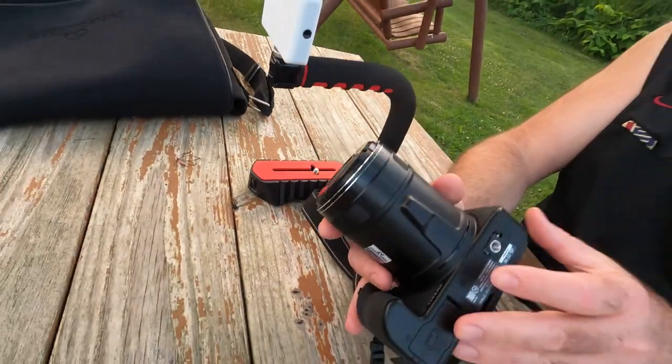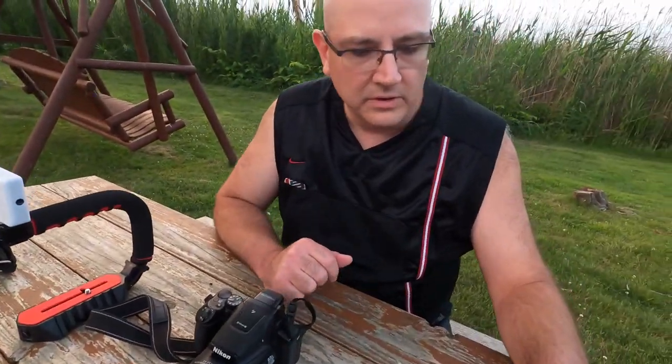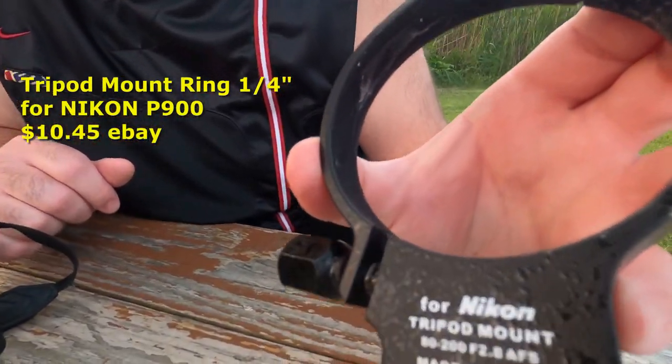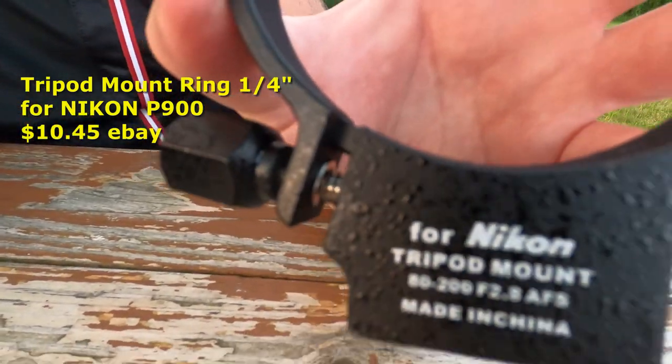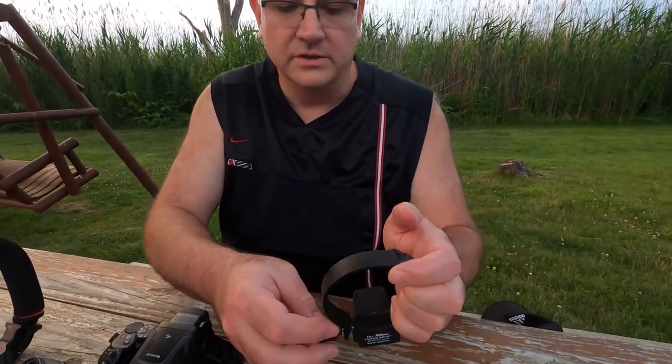So that is definitely not a good thing. We actually ordered off eBay — we ordered this tripod mount made in China. I'm not sure exactly where in China, but we're actually going to try this out.